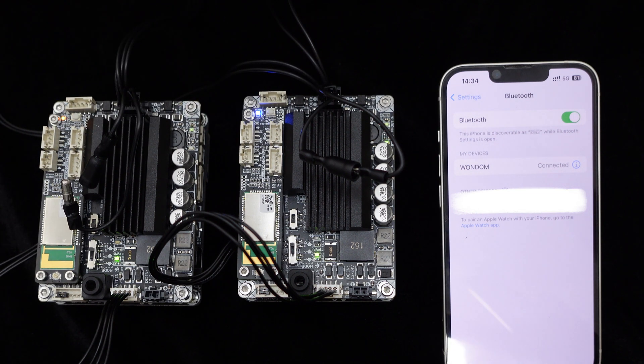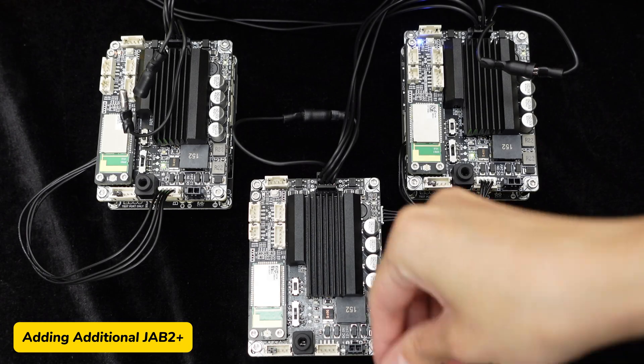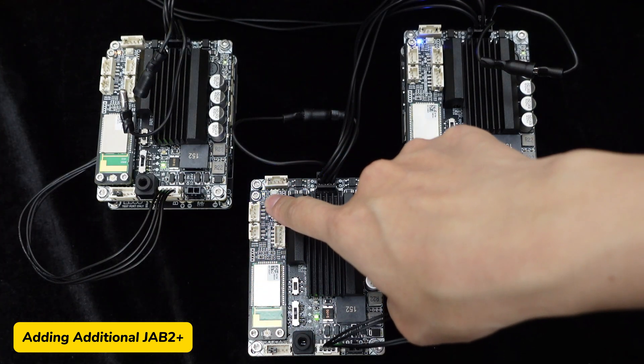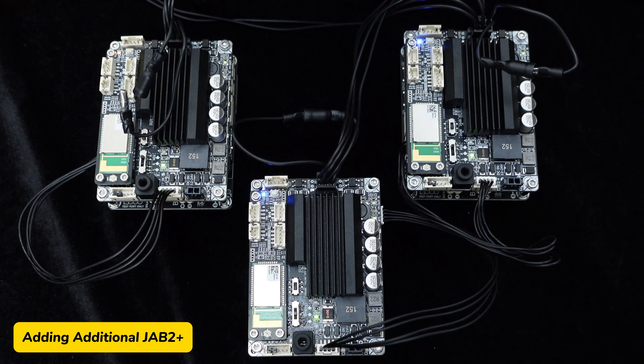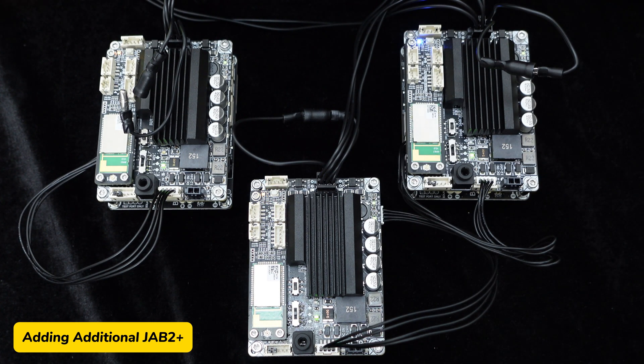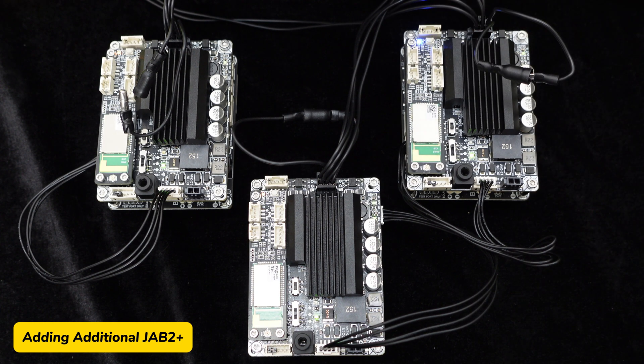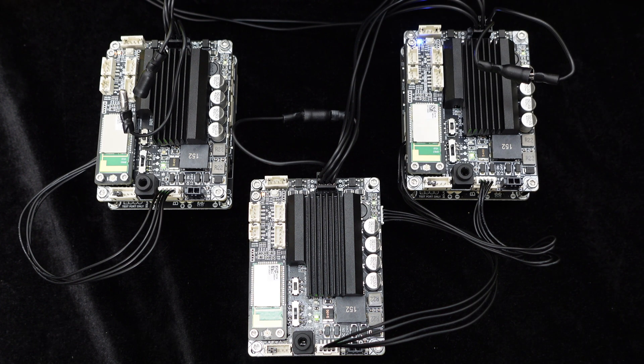Pair the master JAB2+ with your phone again, and you can play music now. For adding additional JAB2+ amplifiers to the system, simply power on the new amplifier and press its control button to set it into slave mode. Then press the control button on the master JAB2+ and wait for pairing to complete. The line input signal can be streamed wirelessly as well.